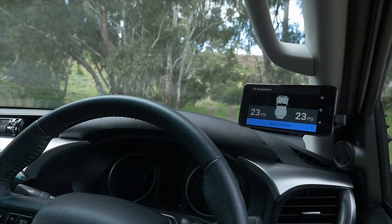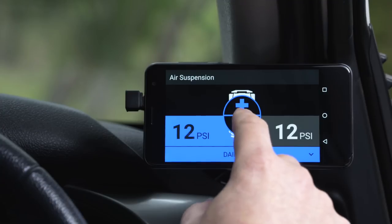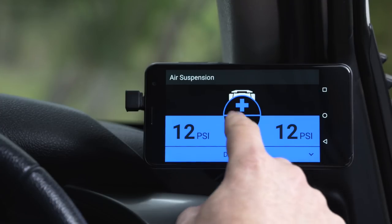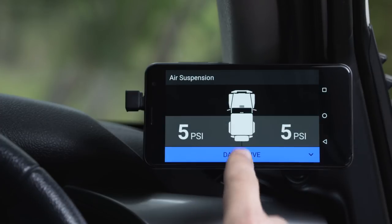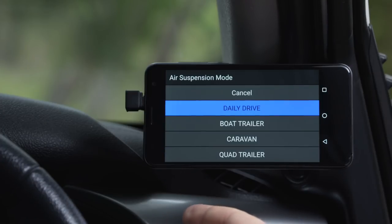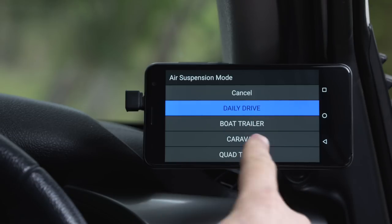ARB has been engineering air compressors for the air suspension market for years, and now Lynx offers you the ability to control that air suspension. With up to four independently controllable airbags in the module, Lynx allows you to vary the pressure at the touch of a button. You can also save those settings against one of four different modes, allowing you to vary up to four different airbags independently and then go between your daily drive setting to, say, your boat trailer, your caravan, or quad trailer.